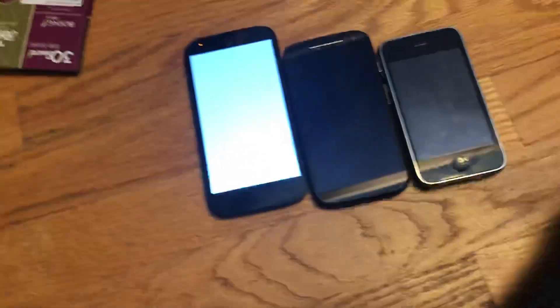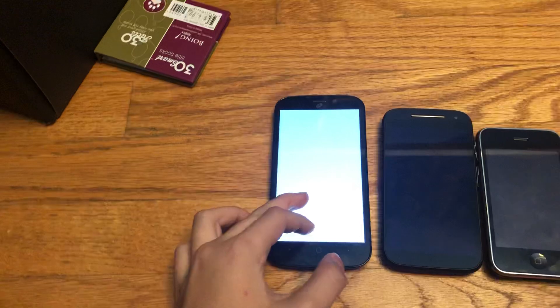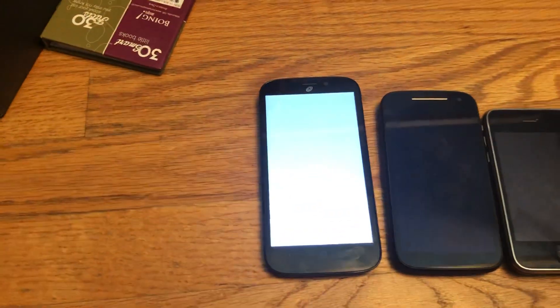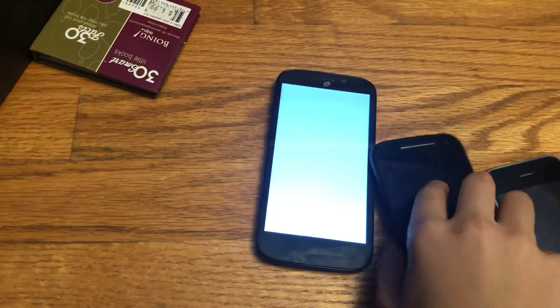Basically, one way to fix this is to get it into recovery mode, which is kind of hard when the phone has a white screen because you have to touch the screen. The touchscreen actually works - when I touch it the bottom lights light up. The screen is just toast on this thing. I tried disconnecting and reconnecting it.